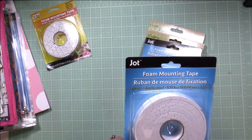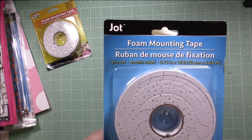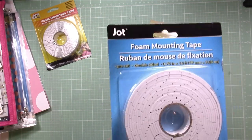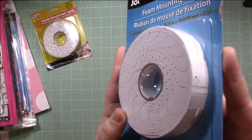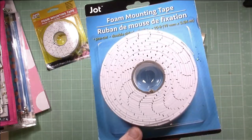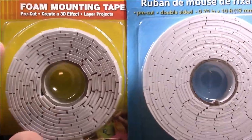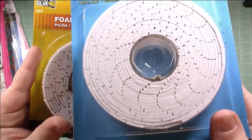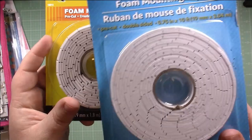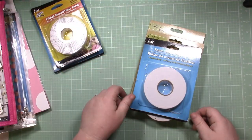They also come in Jot brand, which makes their own foam mounting tape — essentially the same thing. They're double-sided sticky foam squares and I found them in the school supply section. This is a little bit bigger roll. I haven't used these ones, and I don't know if they'll be as sticky as the super glue brand, but add a little adhesive glue of your own and you're good to go. Pre-cut adhesive foam doesn't get much better than that for $1, so definitely worth picking up.